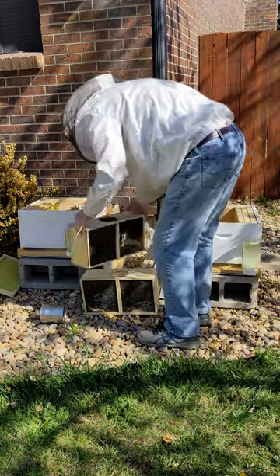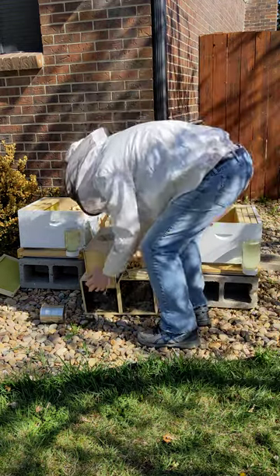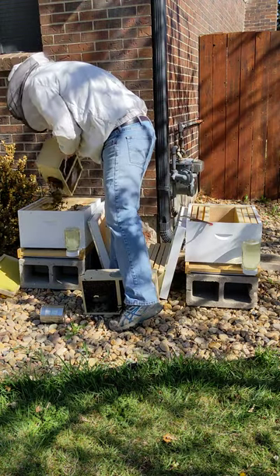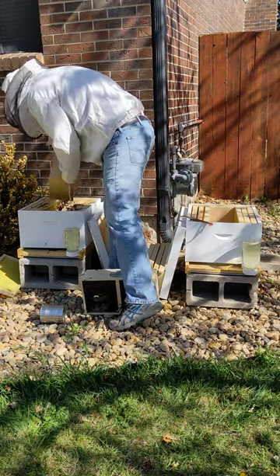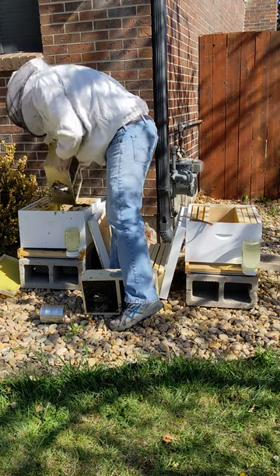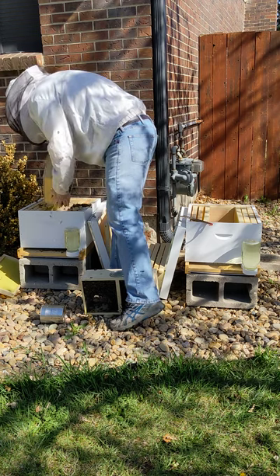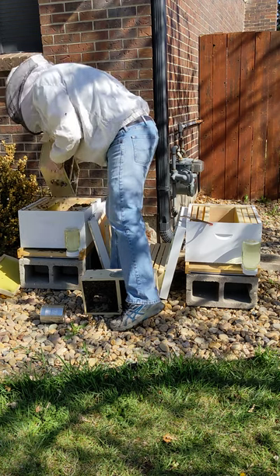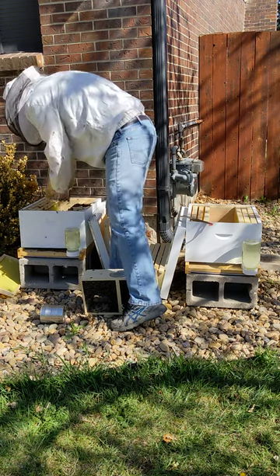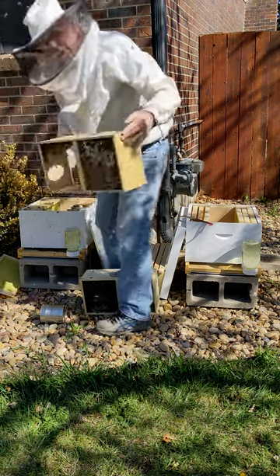So the next thing we're going to do is we're going to bounce this down like that and dump the bees in there. Most of the bees are in there now.